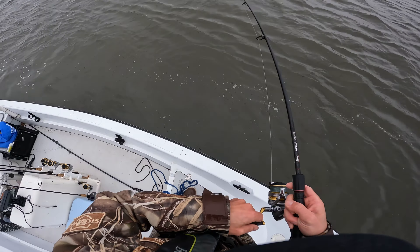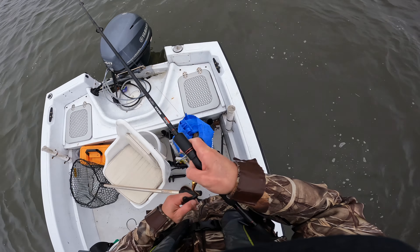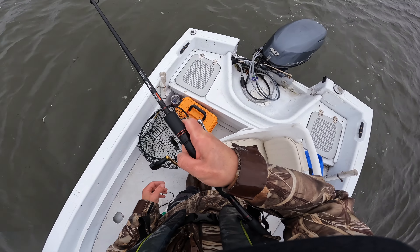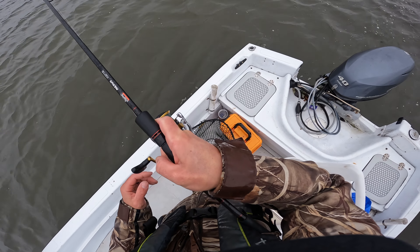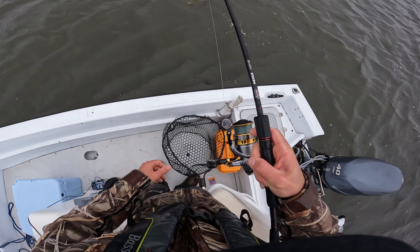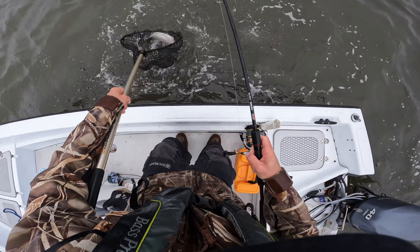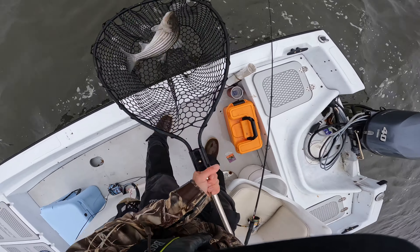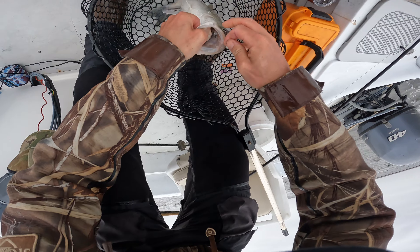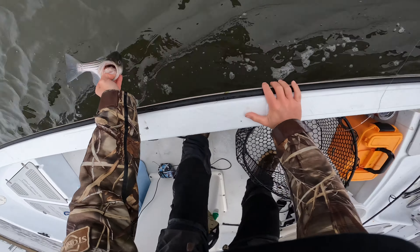There's a fish again — kind of the same area too! They must be sitting on this little flat, go figure. I know he's just going to go for another run as soon as he sees the boat — well, maybe not. See, he inhaled that bait. I don't even see it — luckily it's still in the roof of his mouth, so that's not a good thing, but he'll survive, which is awesome.